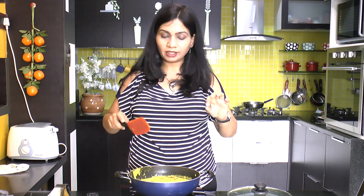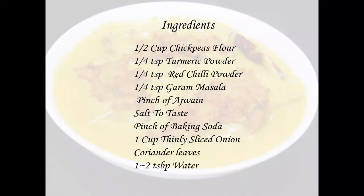Now serve this piping hot steamy Kadi with some steamed rice or jeera rice with a dollop of ghee over it. If you are watching my video for the first time and haven't subscribed, please remember to subscribe so that you will be the first to get informed about my latest recipe or latest video. Also please remember to hit the like button. Thank you for watching. See you soon. Bye bye.